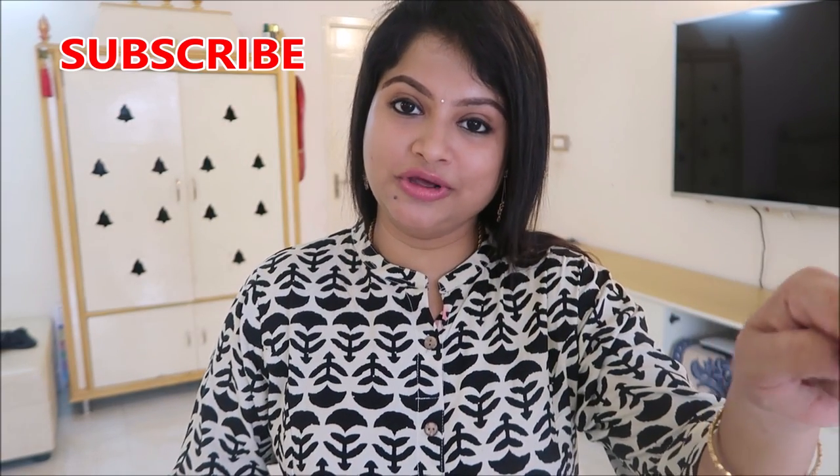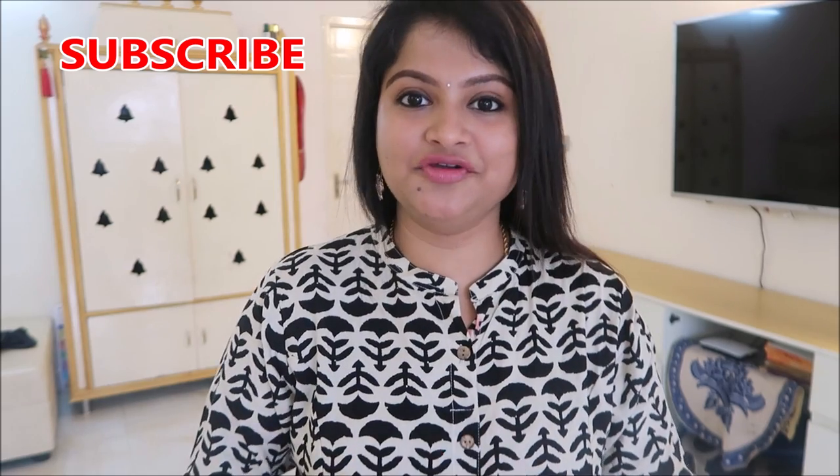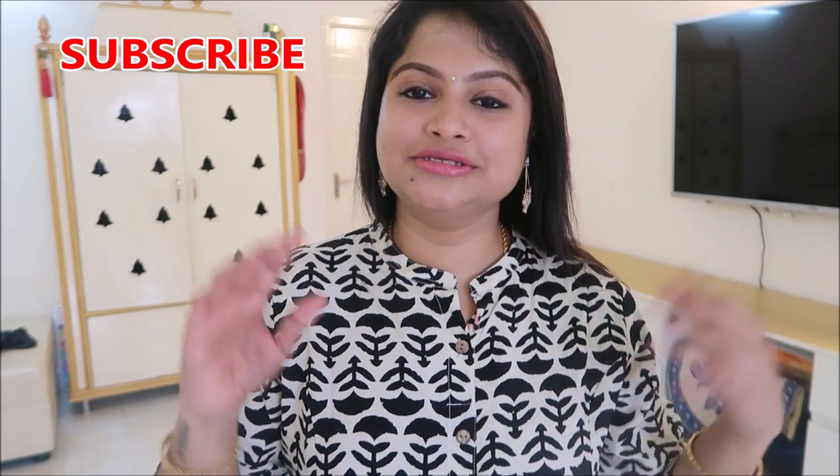If you are watching this video, please press the subscribe button and also press the bell button so that my next video will be notified to you. See you in the next video!